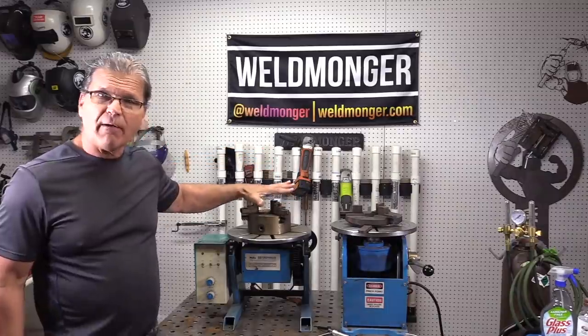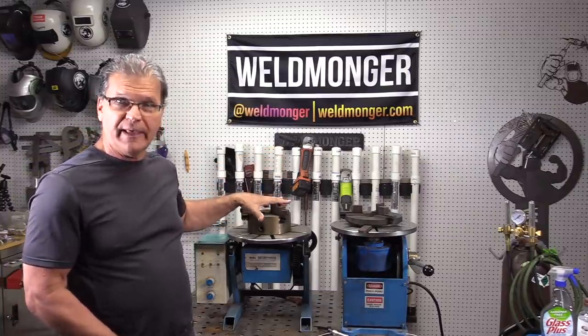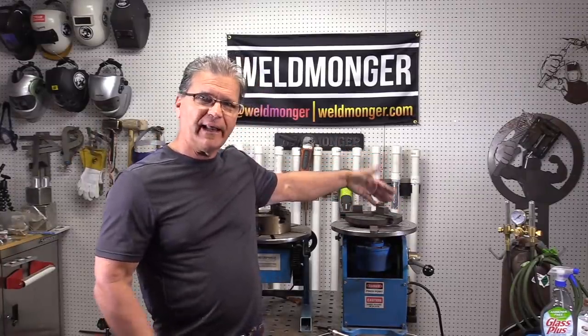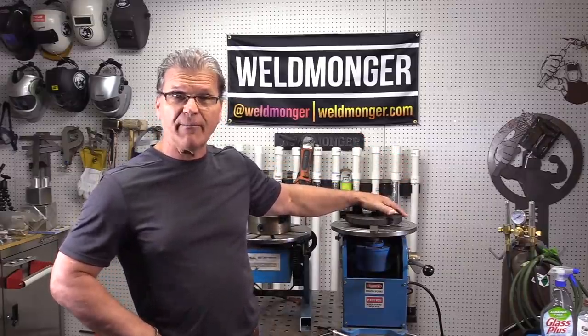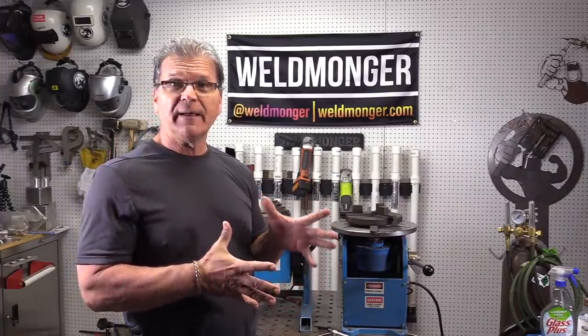It's got a three-jaw chuck. Problem is I fried the board and had to buy a new board for it. For some reason now it's limited to one RPM, and that led me to buy this other one. It's a little bit lighter duty but it's got a quick-release chuck on it. There are different features you can get on any weld turntable, and I'm going to show you a couple of features on these two.